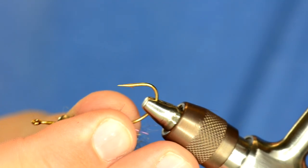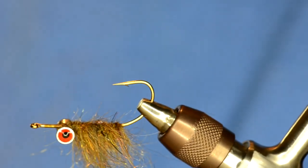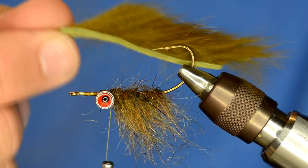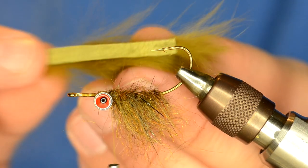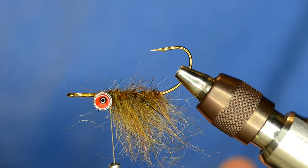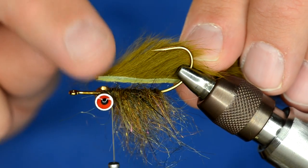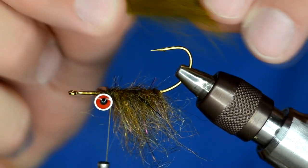Now I'm going to flip the fly upside down — or right side up, depending on which way you're thinking. I've cut just a small piece of zonker strip; this is a Spirit River zonker strip. I really like their strips because they're really full rabbit. If you have magnum rabbit, I like that as well. I've cut it and I'm going to cut it to a point. To attach the zonker strip onto the hook, I leave the hook in the vise. I measure about where I'm going to tie it in — right behind the eyes, so about three quarters of an inch back — and that's where I'm going to puncture the zonker strip.